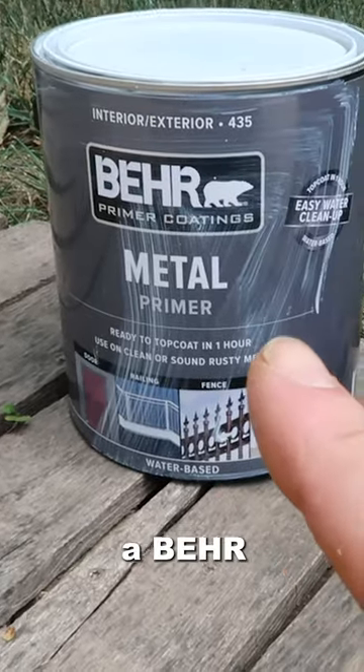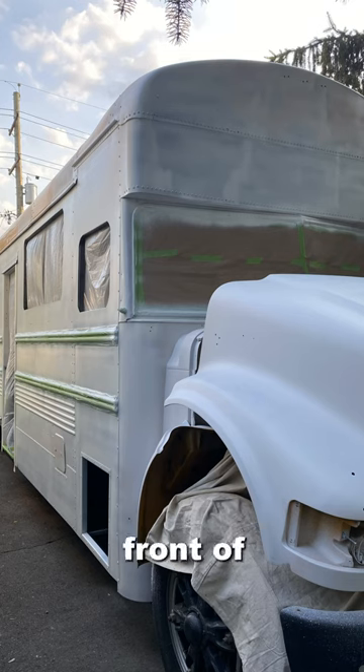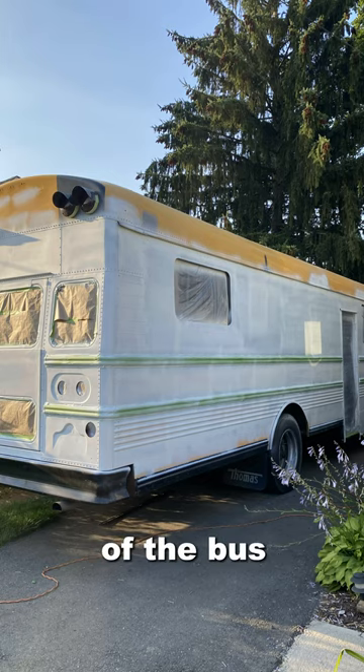For the primer, I used a bare metal primer. After I primed it, this is what the front of the bus looked like and this is what the back of the bus looked like.